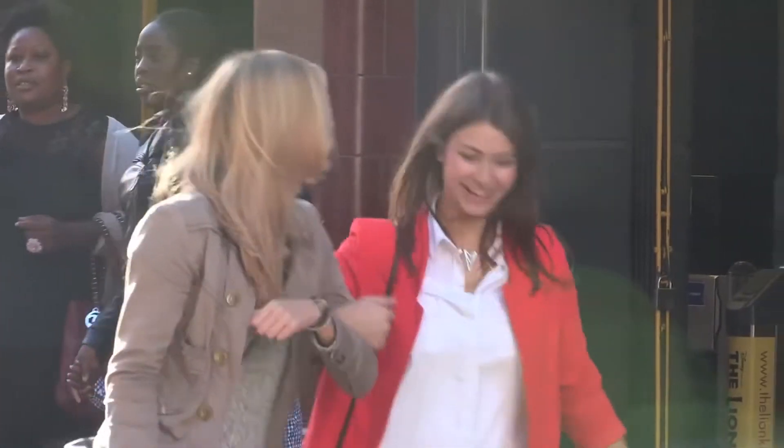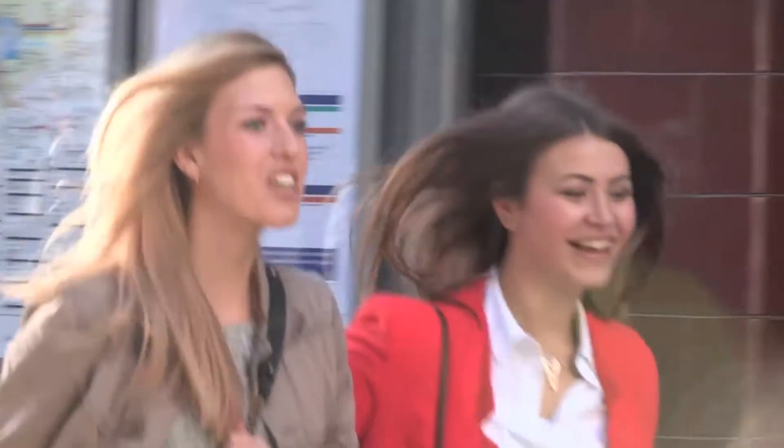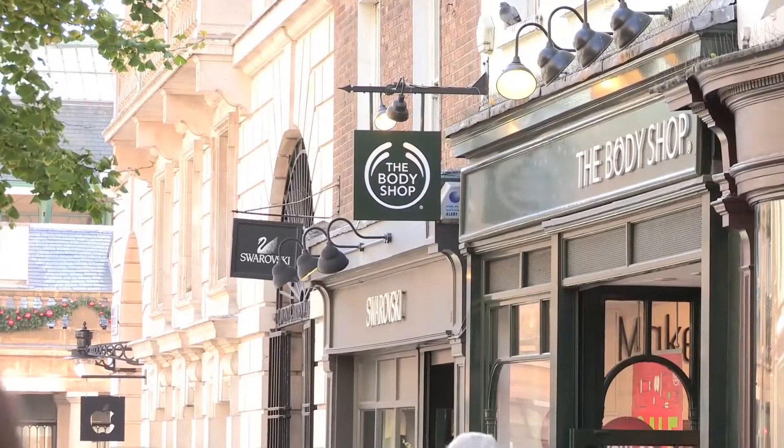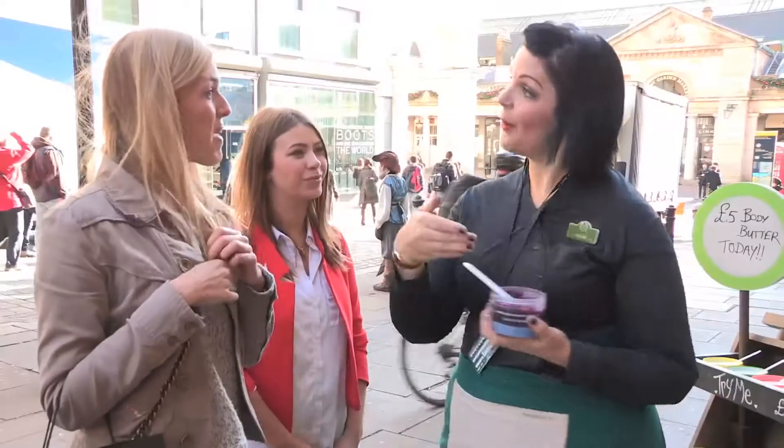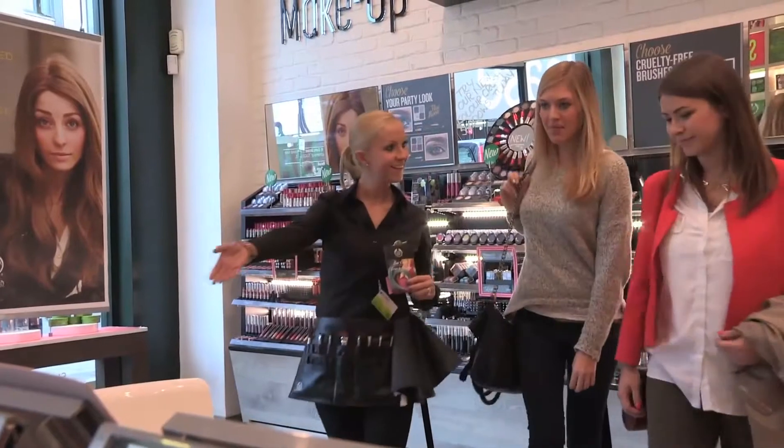So the obvious thing to do was to go and find out more. Laura and I arranged to meet in town and we headed over to the Body Shop where we heard they had some great new products. I noticed she actually had hair chalk in her hair — this was definitely what I was looking for, so she invited us to come inside and try it out.